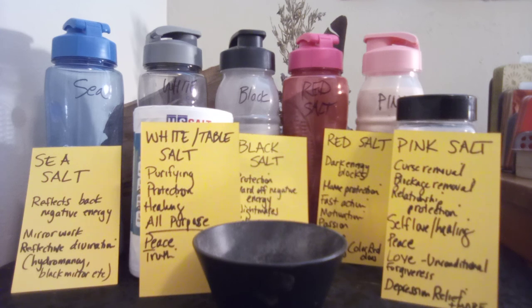Sea salt can be purchased cheaply in bulk, or you can use sand from the beach or ocean in a pinch if you absolutely need to. It reflects back negative energy and it's great for mirror work and reflective divination like hydromancy or using mirrors.